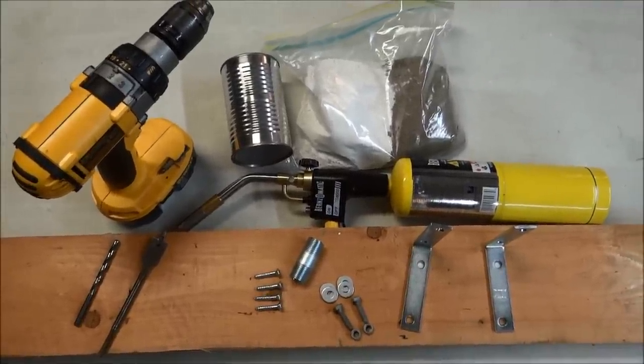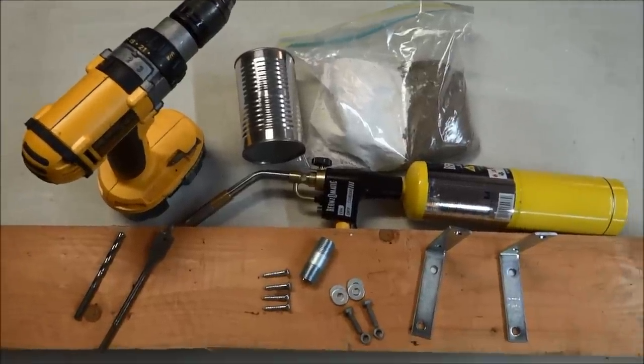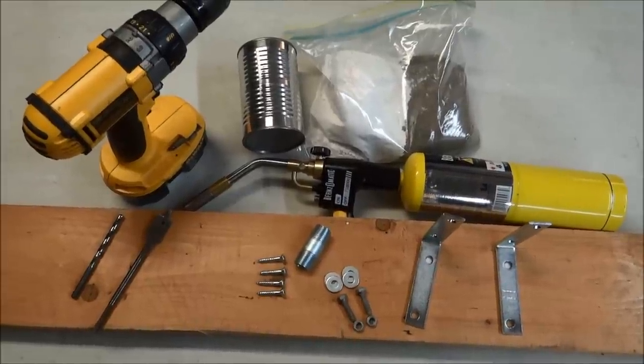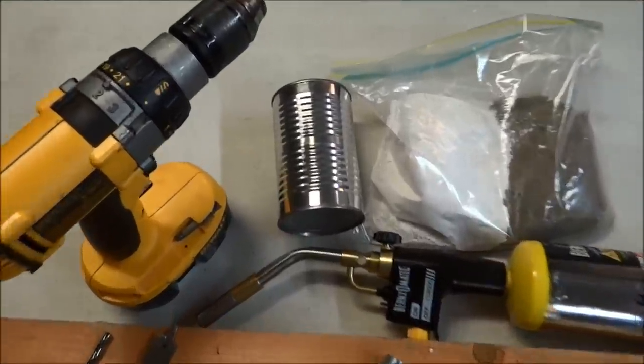Hey folks, 1881 MF on the Life Buzzing channel here. Today is Sunday and I think I'm going to make a soup can forge, and this is all you need to do that, believe it or not.